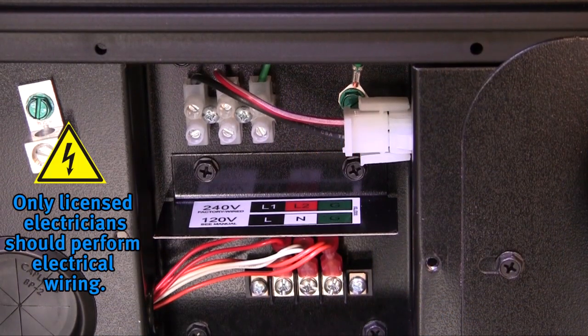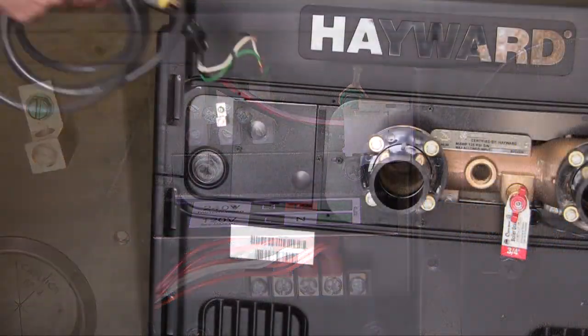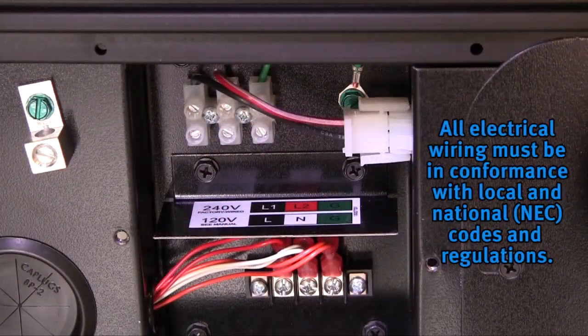It is required that licensed electricians do all electrical wiring. Hazardous voltage can shock, burn, cause death or serious property damage. To reduce the risk of electrical shock, do not use an extension cord to connect the unit to electric supply. All electrical wiring must be in conformance with applicable local and national codes and regulations.